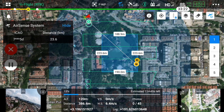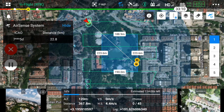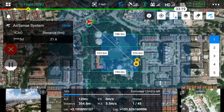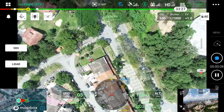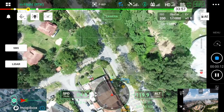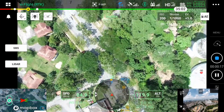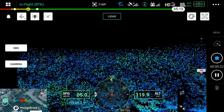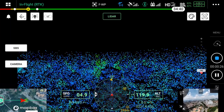The second figure of eight is complete and it starts the mission. Once data capture has started you can see the payload's RGB feedback — it's actually taking pictures and video at the same time. On the left we see SBS — side by side — where you can see the LiDAR data alongside the RGB feed.